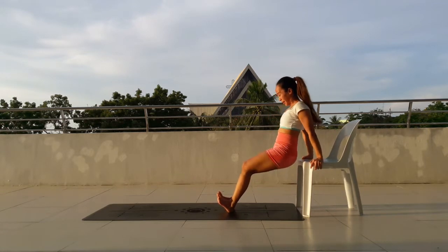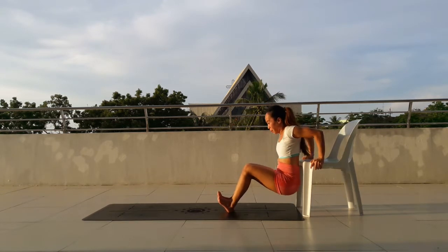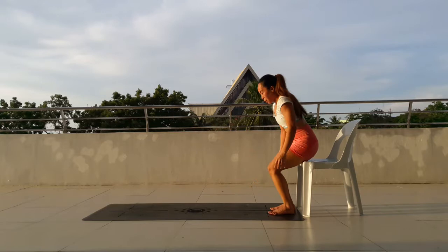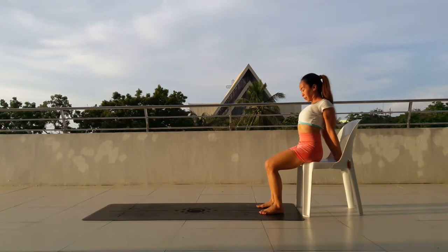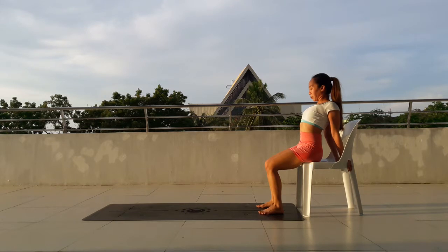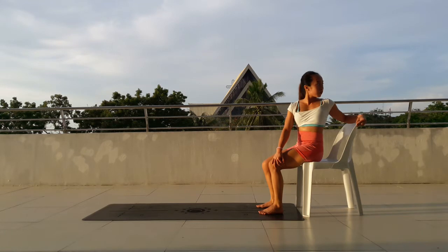10, 11, 12, 13, 14, last one, 15. Sit down onto your chair. Just make sure that as you bend the elbows, try to find 90 degrees and then don't splay the elbows out. Just a short stretch here to open up the back and then move into your twist on your chair.